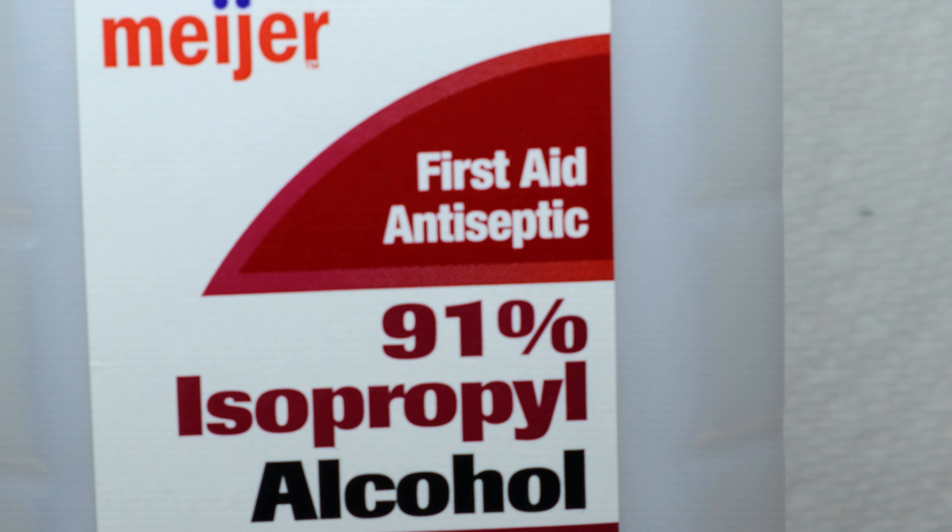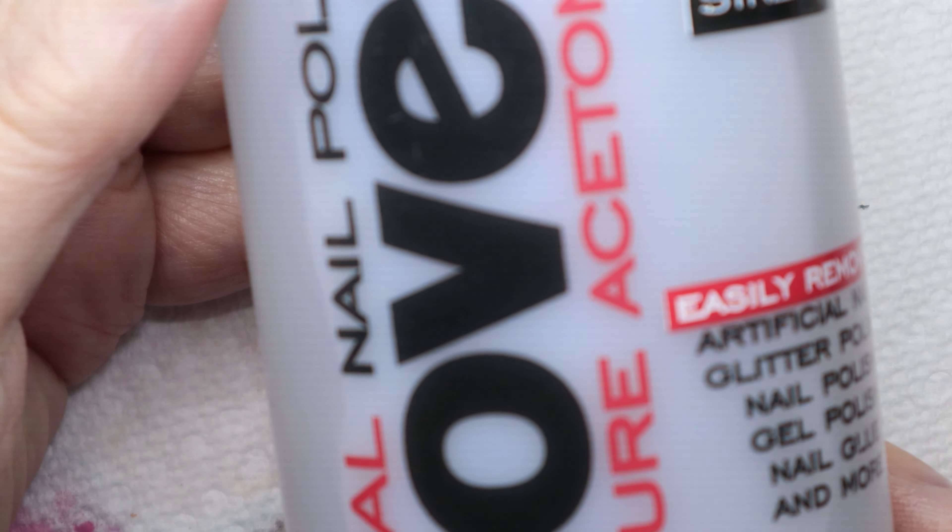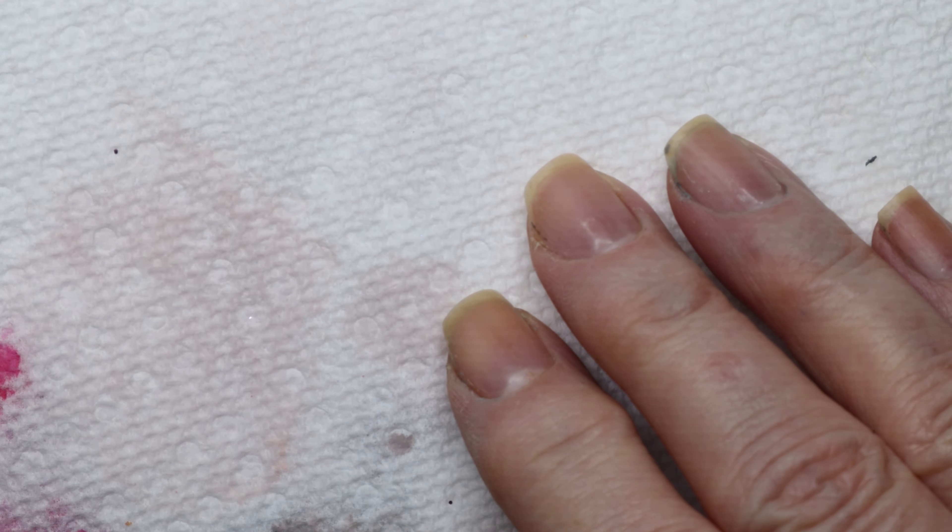This is the 91% alcohol and I got this from Meijer — you can get this anywhere. You're going to need some 100% acetone. You're going to need some dish soap, any dish soap, and we're going to make a little formula that's going to make your bubbles.